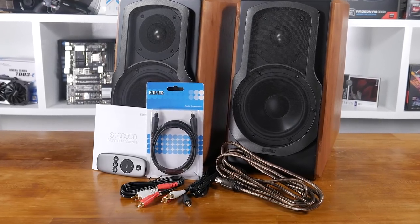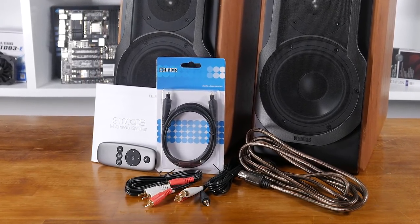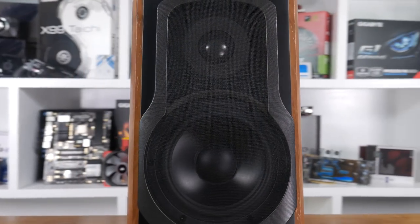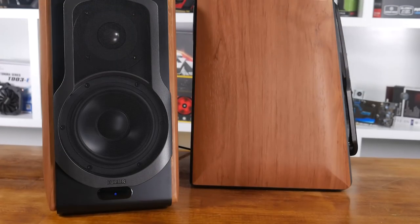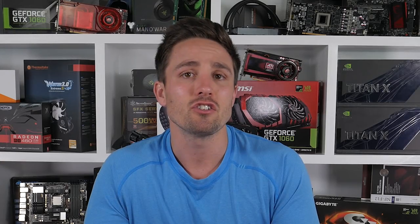Overall these speakers are absolutely killer. In terms of sound and connectivity I couldn't really ask for more. I suppose the only negative for me was the kind of cheap-looking remote. The look of the speakers themselves though is fantastic, and if you've got some wooden furniture around they'll fit in beautifully. Price-wise they're not too bad right now either for a pretty premium speaker set, coming in at $350 US on Amazon. In Australia they're listed at $700 on Edifier's own website, but I found them cheapest at Scorptech for $549.